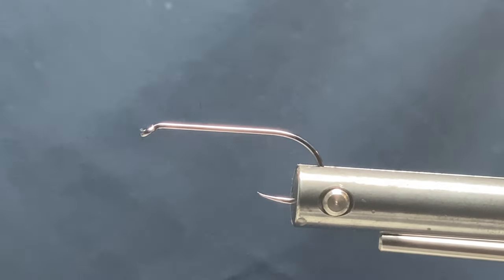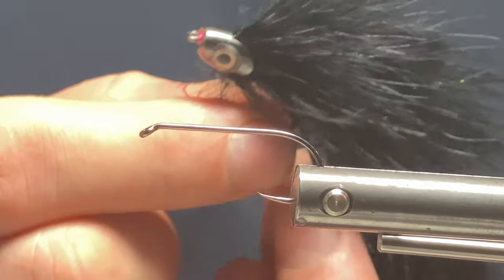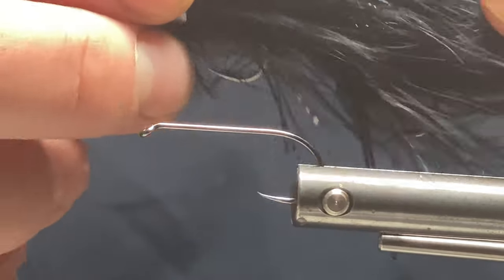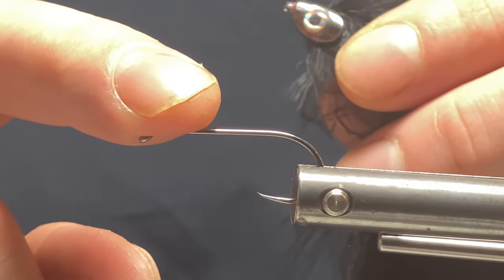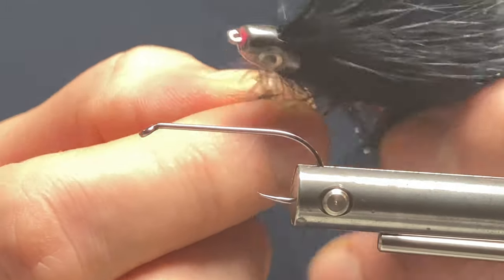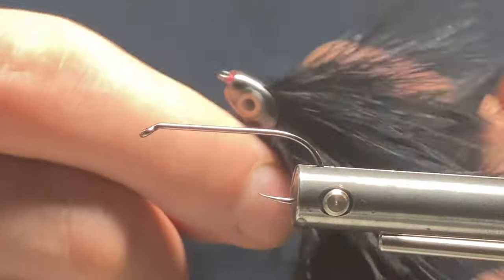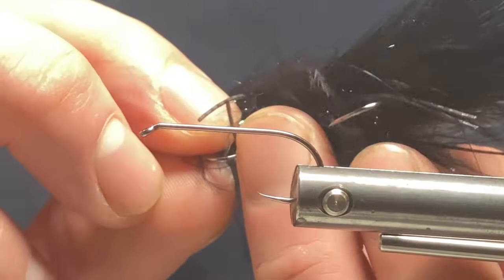Hi guys, welcome back. Today I'm going to show you how to tie a streamer pattern. It's a little black streamer — this is the articulated one for the bigger fish. I've had loads of success last season on a single hook. It's got the fish skull head which gets it down, and when you're stripping it, it wiggles. I found black worked the best for me last season — I'm really getting into streamer fishing now.